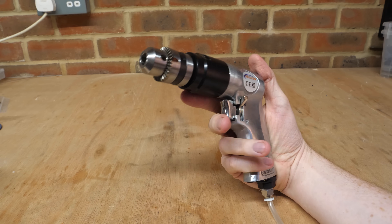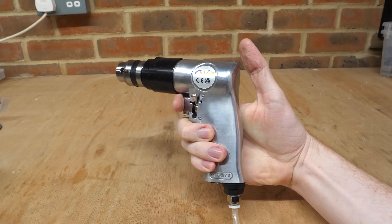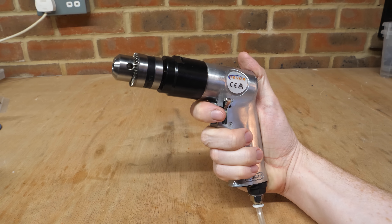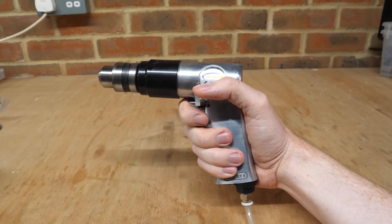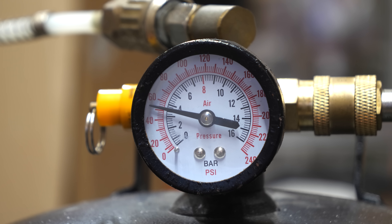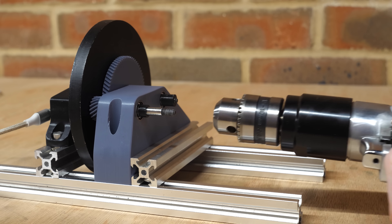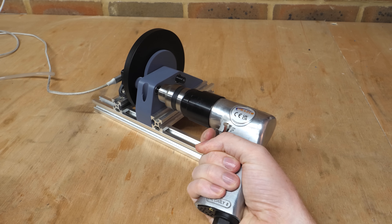I then thought I should test a commercial pneumatic drill, as this also uses a vane motor and should be a more perfected design. And it sounds awesome. But it does drain my air tank very fast — this is at real-time speed with a 24-litre compressed air tank. Mounted to the inertia dyno, it produces lots of torque at much lower RPM than the 3D printed turbine, but this makes sense given the amount of air it's draining.